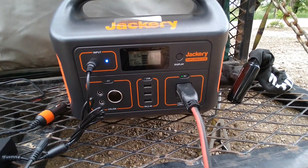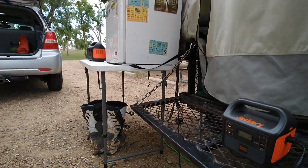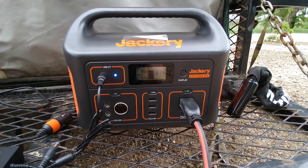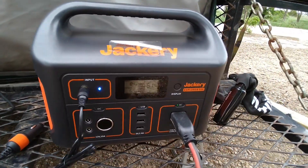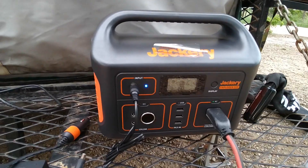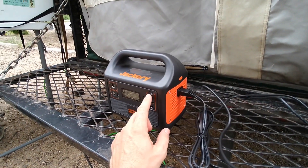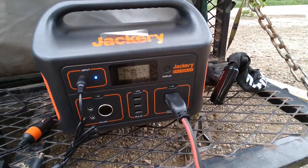My mini fridge had a tough day — it was a hot day, with a high in the mid-eighties, and part of the day the fridge was in direct sunlight, which didn't help. At the beginning of the day the Jackery was at 44%, got up to about 55%, then started discharging as the sun went behind the clouds in the late afternoon. I'm recording this because I don't want to risk this thing running dead overnight and all the food in my fridge spoiling. The 300 is now down to 12%, which isn't really a surprise, and the 500 is at 61%.